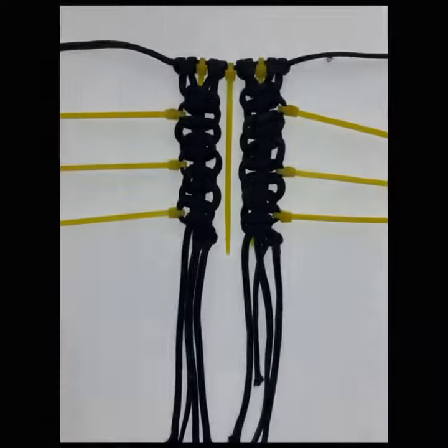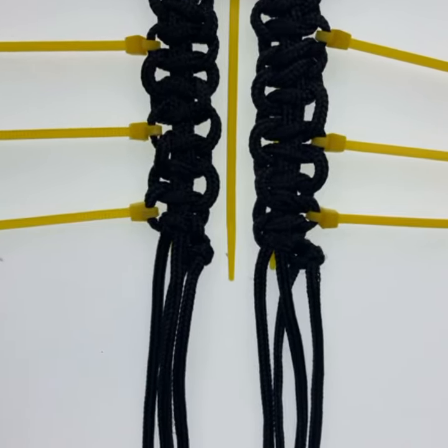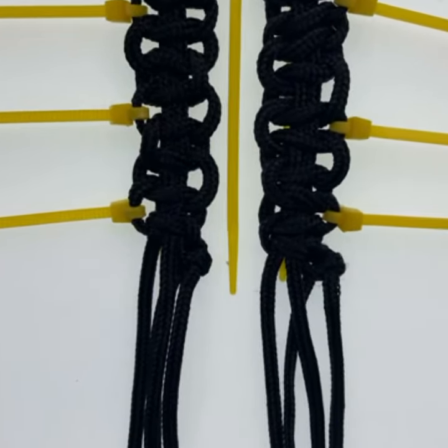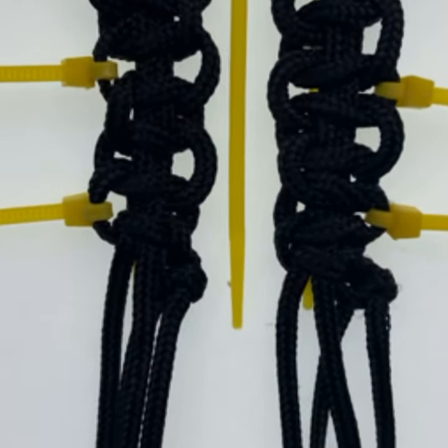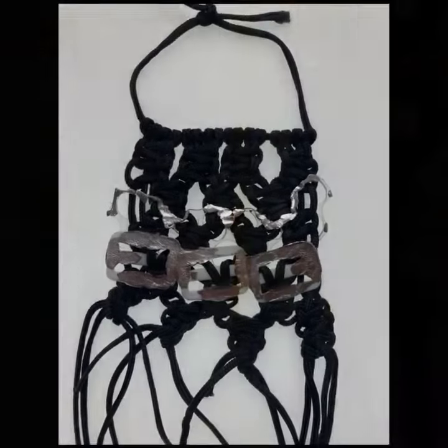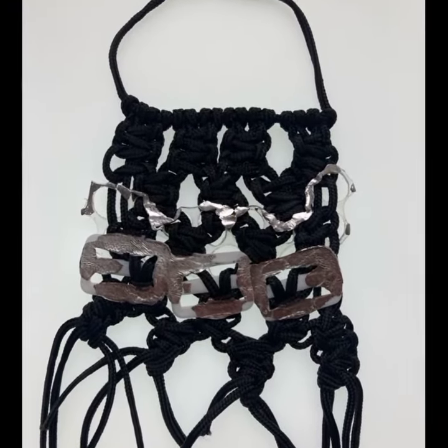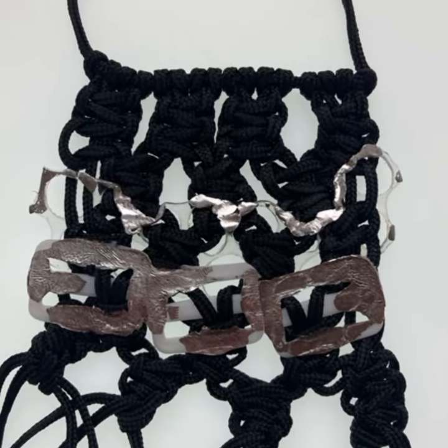Here you can see examples of four threads worked on either side with cable ties as an additional decorative feature. And here you can see a series of four, eight, twelve, and sixteen threads that have been half knotted, half square knotted, and square knotted, combined with plastic buckles as a decorative feature.